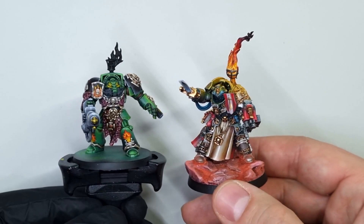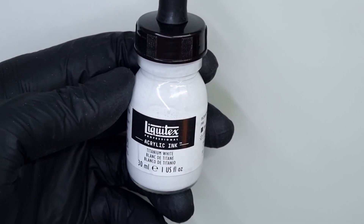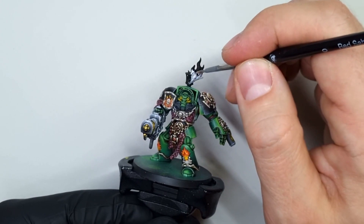Hi, today I will show you how I paint the easy fire effect on my miniatures. I posted a small tutorial on my Instagram and it seemed quite handy, so here you have the full video. This time it is 100% brush work, no airbrush involved.